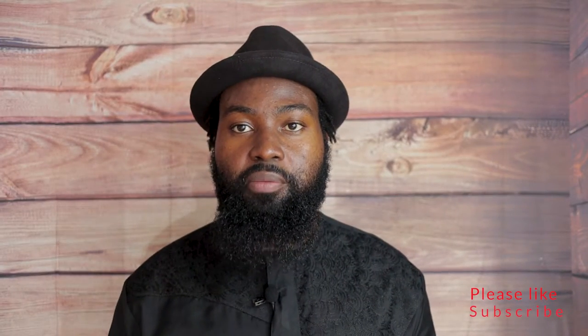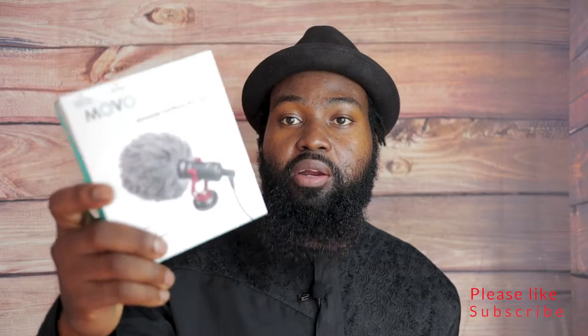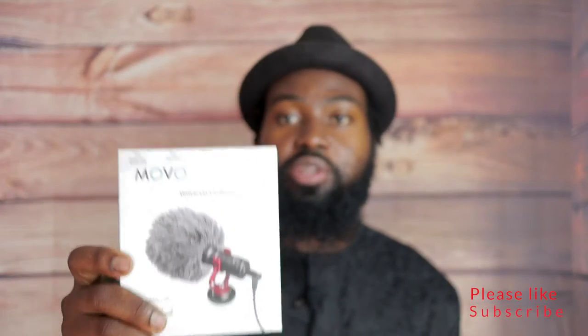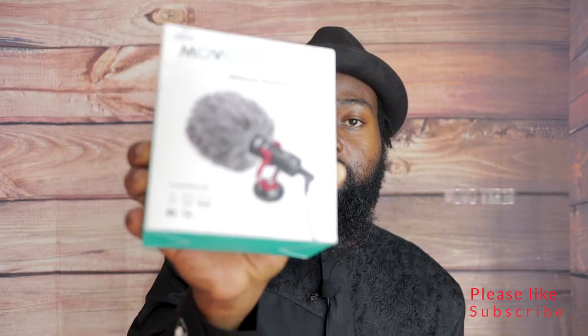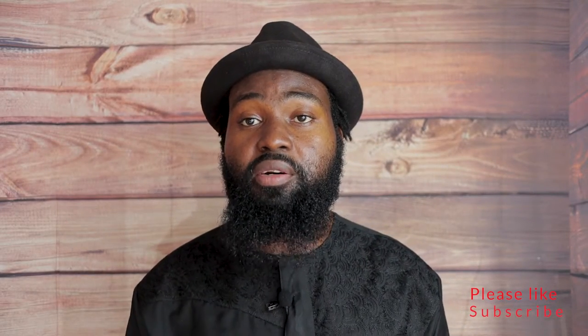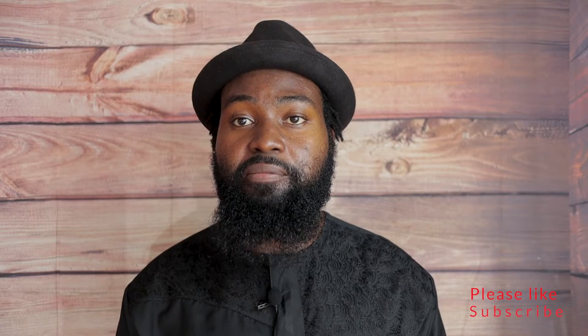Hey, welcome back everybody! My name is Kwame, welcome back to my channel. I needed a microphone for my Canon M50 for vlogging and travel, so I just bought the Movo VXR10 on Amazon for $40. I want to do a quick unboxing video and see how good it is. I'll take it out tomorrow for a video shoot downtown in Atlanta, so this is going to be a two-part series.